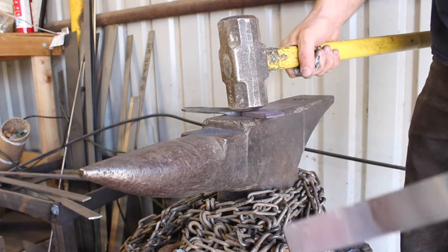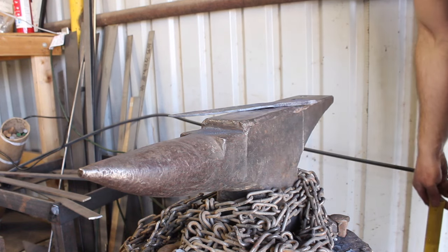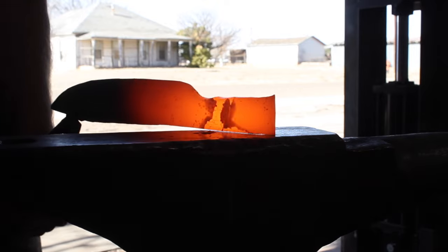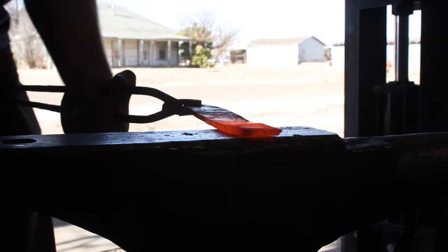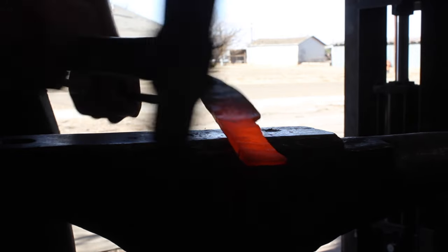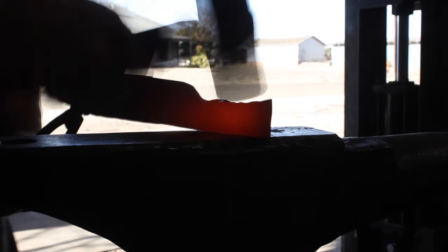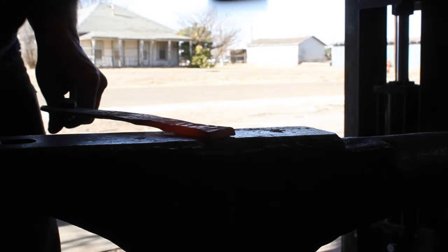So we're going to do a tapered tang. Several reasons I like tapered tangs: on a medium to smaller knife it gives you a nice balance, but it also saves material. Instead of forging out the handle and then grinding in a fuller or drilling holes to reduce weight, you simply forge out a tapered tang — you've saved some steel and you don't have to do anything else except put in your pin or bolt holes.